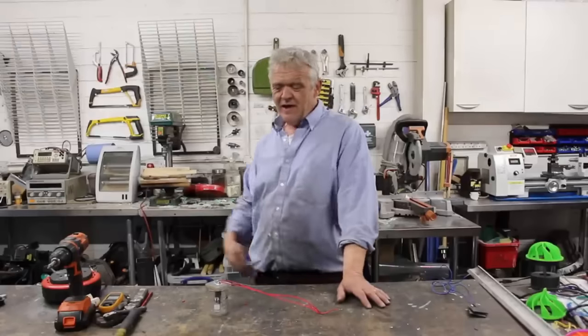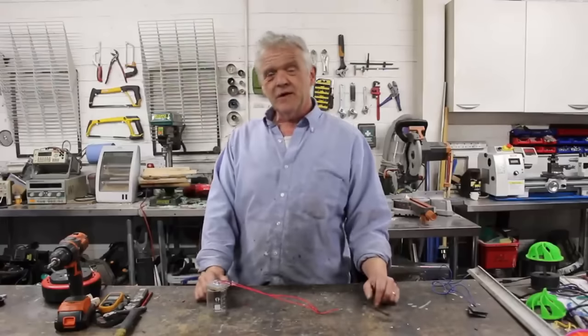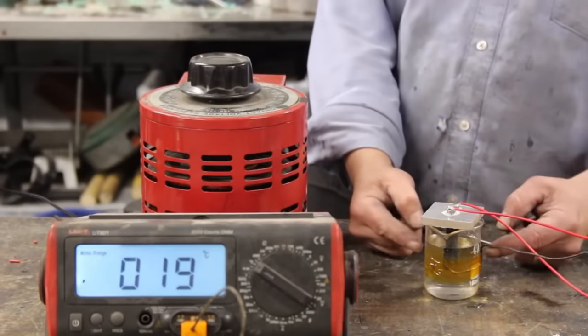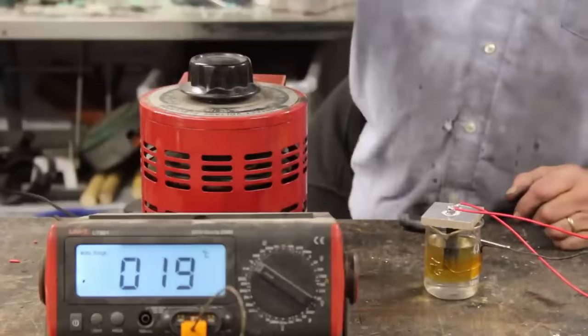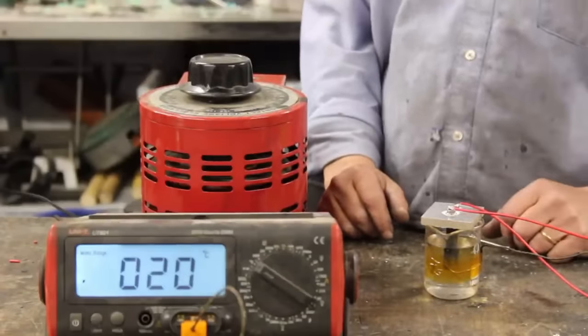Anyway, we're going to fill this up with distilled water, plug it back into the Variac and see if we can get it to work. Set up in exactly the same way — there's my deionized water. The reason it looks yellow is because the thermal sensor is taped on with Kapton. Plugged into the Variac and leading straight into those two wires.